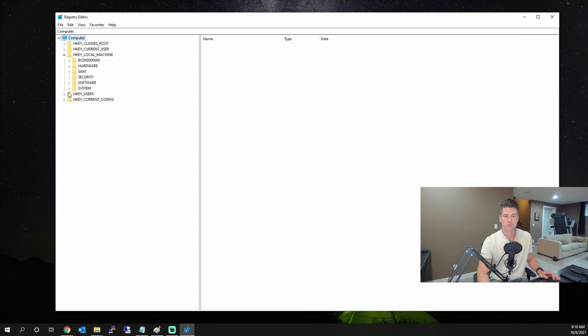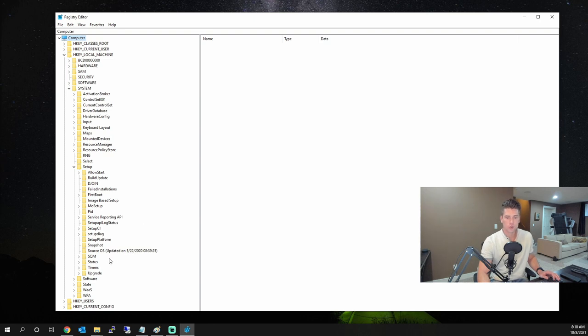Go to Local Machine, expand System, expand Setup, and navigate to MoSetup. Once we open up MoSetup, we're going to create some new values there.